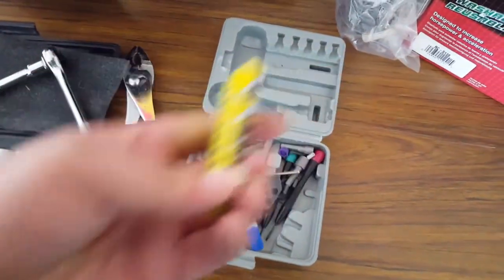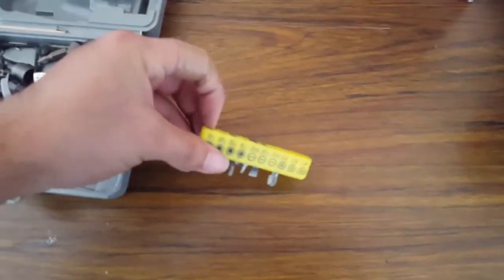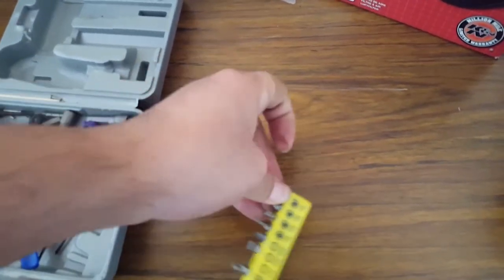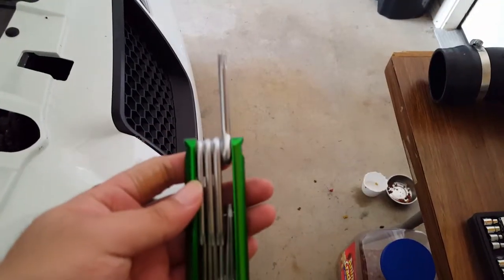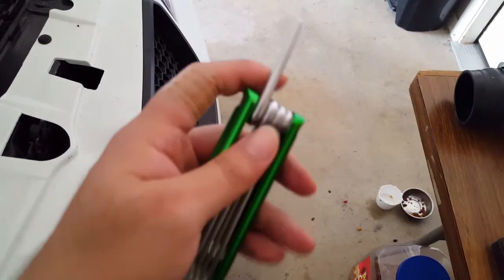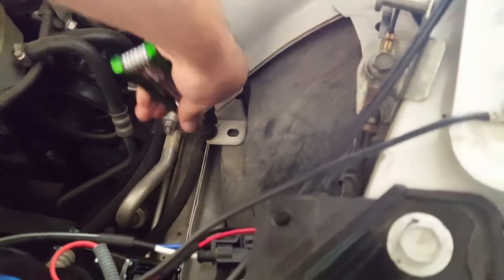So it's one of these weird looking screw type things. These are the only tools I have so hopefully they're big enough for it. None of those tools worked so I'm going to use this one here that I bought a long time ago and see if this will work. That worked.